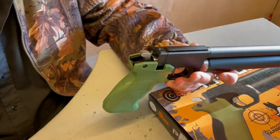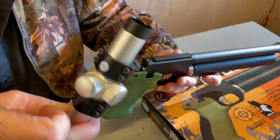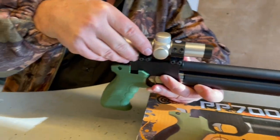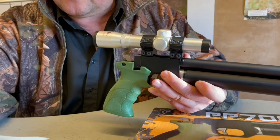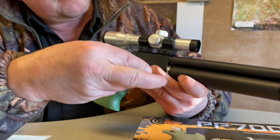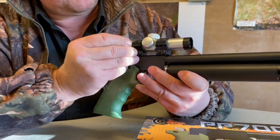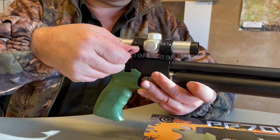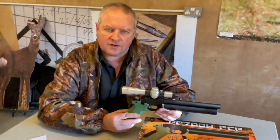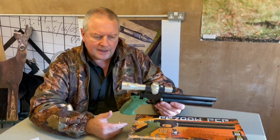As you'll notice, there's no sight on this, so you'll need to choose what you want to use. You've got dovetail rails. I've got this neat pistol scope from SMK — I've had it a few years — with low mounts, all ready to go. You could also use a red dot system. There's a plethora of sight options these days. They've chosen to keep it without a factory sight, which keeps it nice and streamlined.